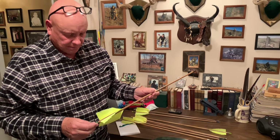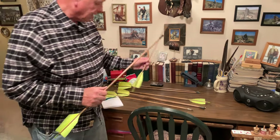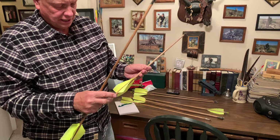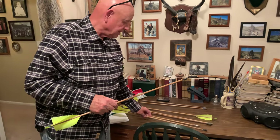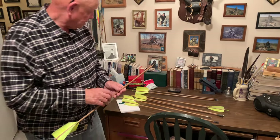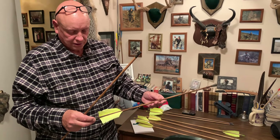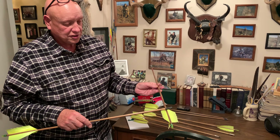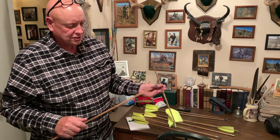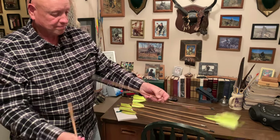The short-range shots we make on rabbits don't give them time to duck anyway. I'll go anywhere from a five-inch to a four-inch fletching, but typically I only use three — that's all that's needed to get the arrow stable. You really don't need four; that's just overkill. I use light colors because they show up really well in flight for videos, in snow, and in anything — and if you skip one into the woods, they're easy to find.